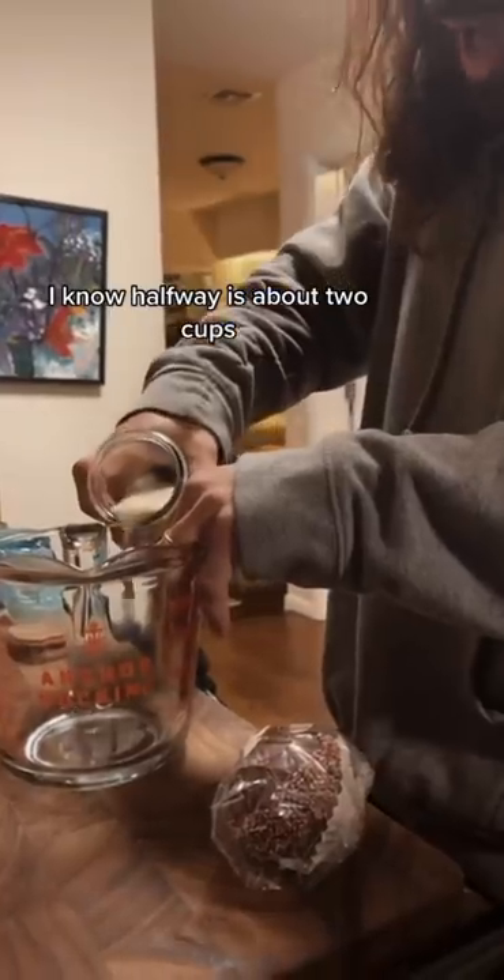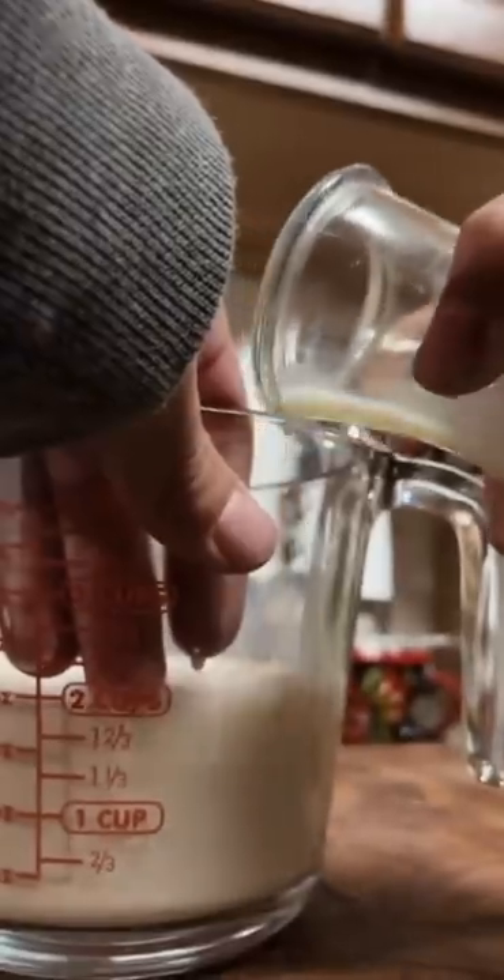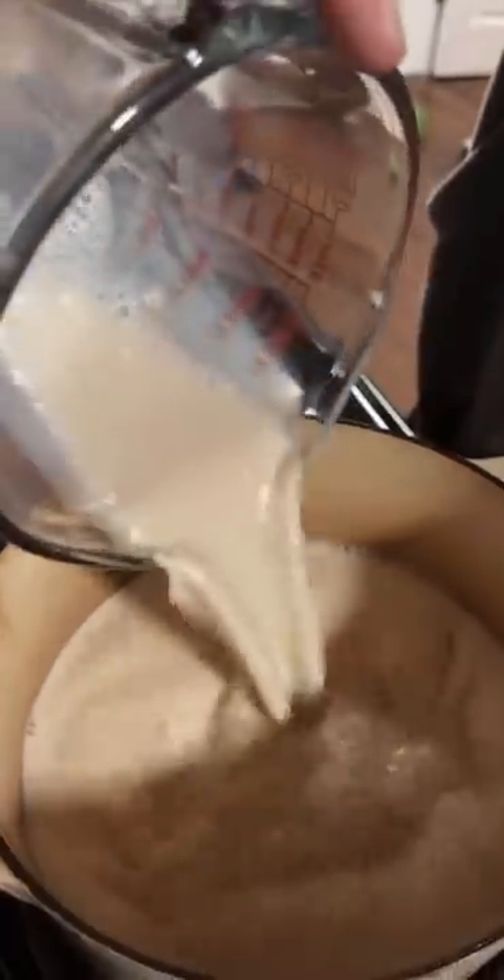First, my homemade oatmeal container — I know halfway is about two cups. Pour it on the stove and turn it on to my tactile bump.